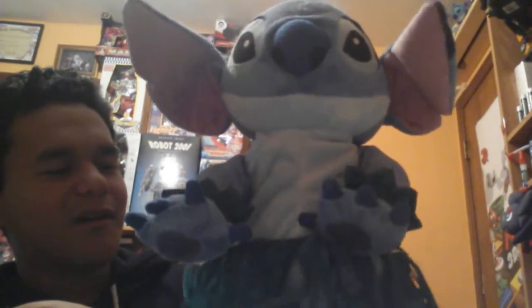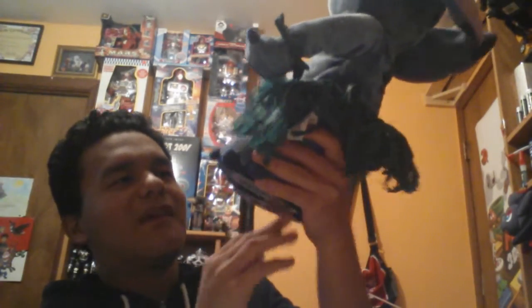It actually did work a lot better at the end. So yeah, I got another Hula Stitch. I got this one for me because this is actually the version I actually wanted in the first place, but of course since the one I currently have now popped up...